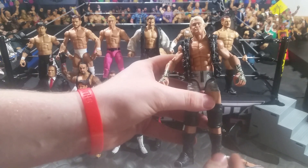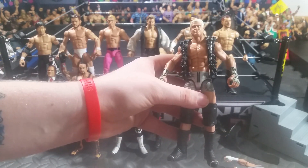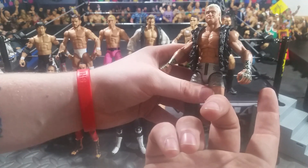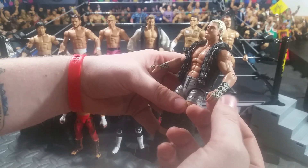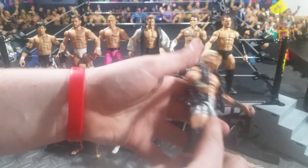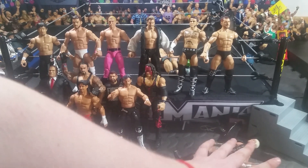The Elite 13 Dolph Ziggler — we have these Uso boots on it, which I might just swap back to the old Elite 5 boots. I gave them the Elite 5 wrist because it matches the silver. I gave them the Elite 19 vest. And that is another different head skin, as you can tell.